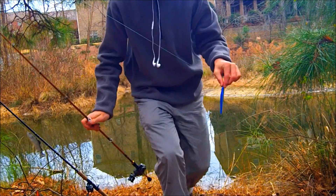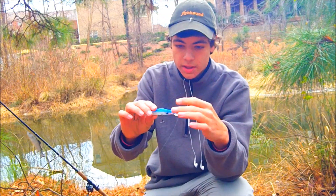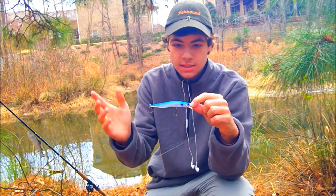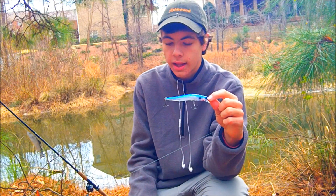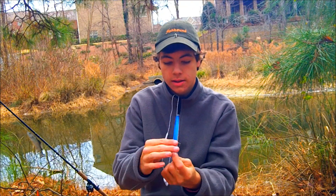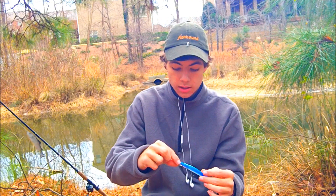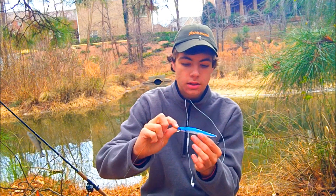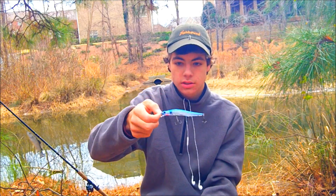It catches an absolute ton of fish, and they are actually really good fish as well. I don't throw Megabass stuff because that stuff is like $30, and I lose baits, so I don't want to risk losing a $30 bait. I'll save that for the swimbaits, but I am throwing the Domeki Slim Jack. It's like $12 at Tackle Warehouse.